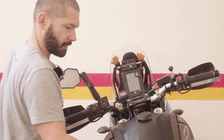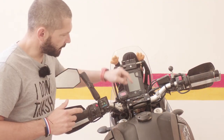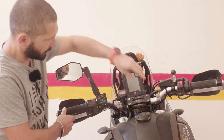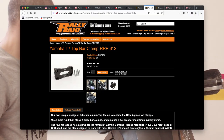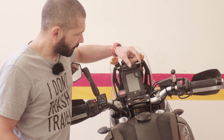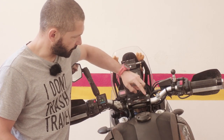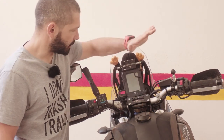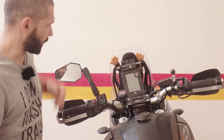Another point on the Yamaha: because this thread is left-handed, not right-handed, you have to have an adapter to be able to mount the ball for the RAM arm. I also have the rally rate bracket for the top, mostly because I like the look of it. It has holes for GPS mounts and all that, but I don't use a GPS so for me it's just a cool-looking thing.